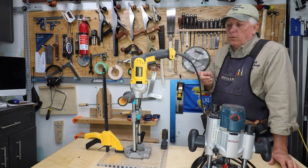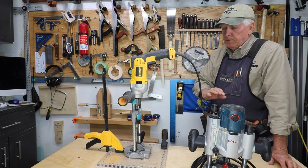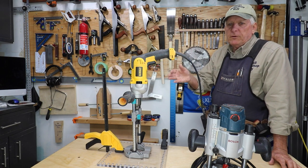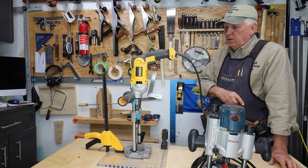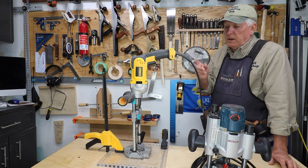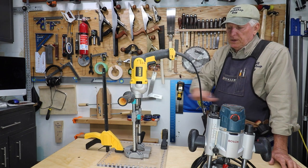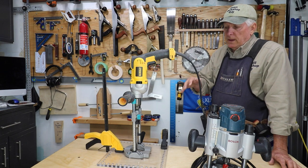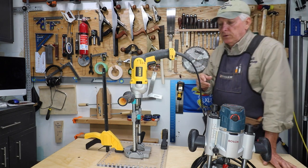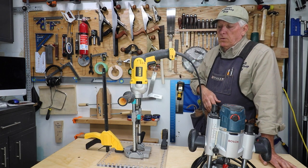I'm adding some three-quarter inch dog holes to a temporary workbench top. This top is just sitting on top of my samurai carpenter saw stallions — those are my saw horses that are too nice to be called saw horses, so I call them saw stallions. I've got two layers of plywood on top, anchored down to my saw horses, and now I want to add some three-quarter inch dog holes.